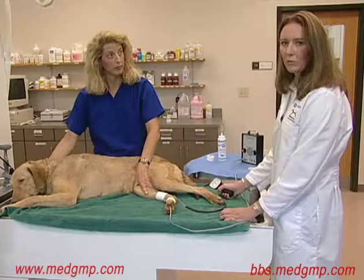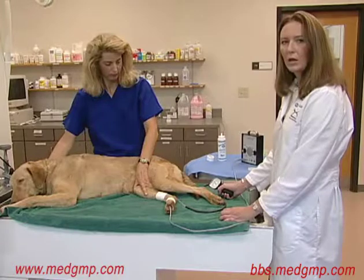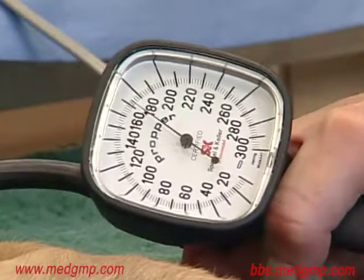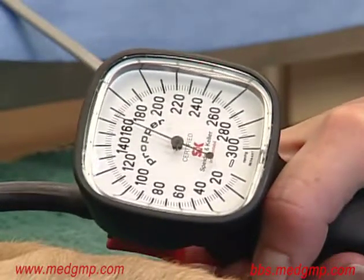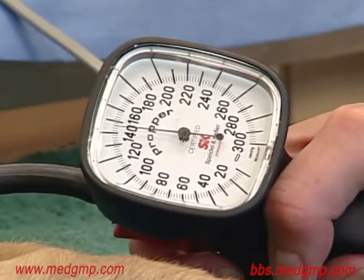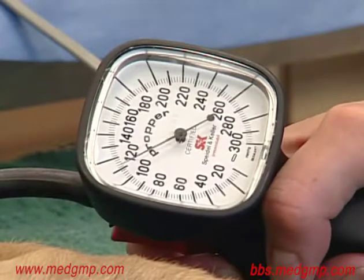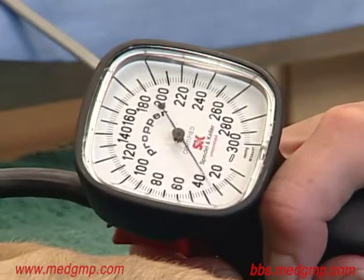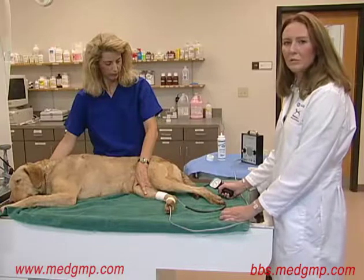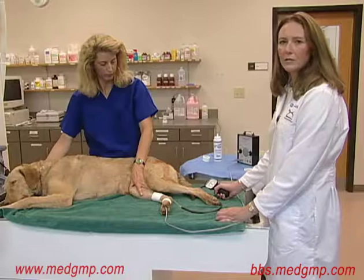Once we have obtained one reading, we go ahead and repeat the measurement, allowing the dog about 30 seconds between measurements. It's also important to allow the cuff to completely deflate between measurements. Again, we're inflating the cuff past the point where the sound disappears, then slowly deflating it by releasing the red button. The sound came back at around 118 millimeters of mercury. We usually repeat this measurement at least 5 to 10 times to get an average reading. If there are any outliers, it's important to throw these out.